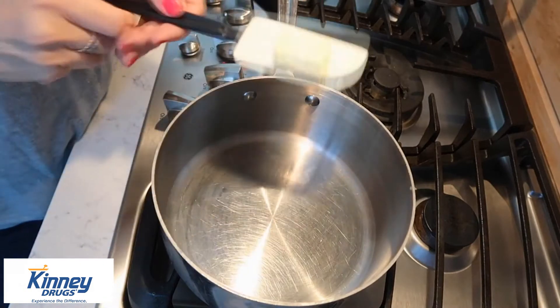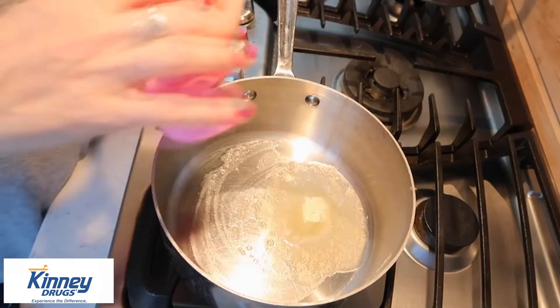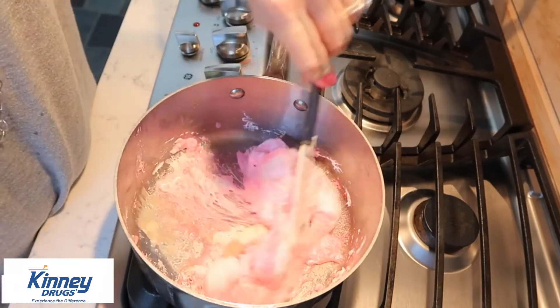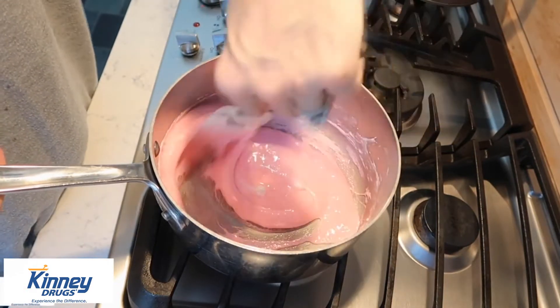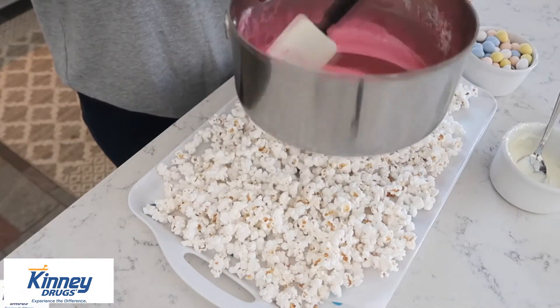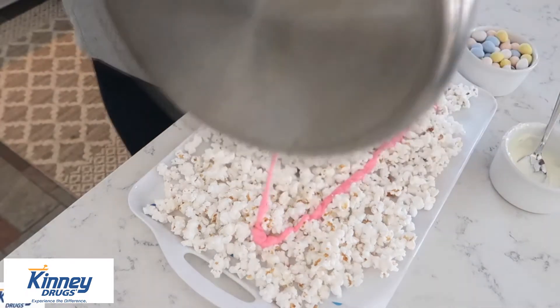We're going to melt the chocolate chips, melt down those Peeps, and mix it all together. Start with your saucepan over medium heat, put a little bit of butter in there, let that butter melt, and then in go the Peeps. Now you have to work kind of fast. Pour that all over the popcorn.